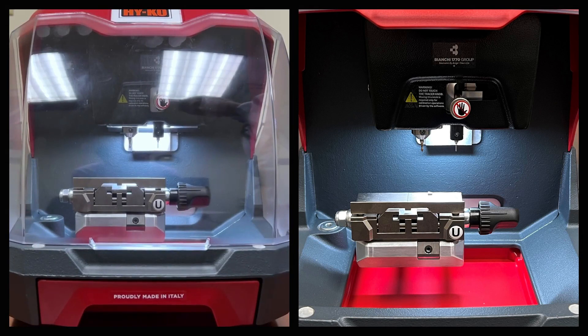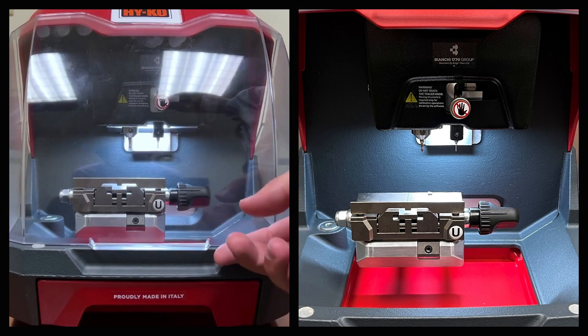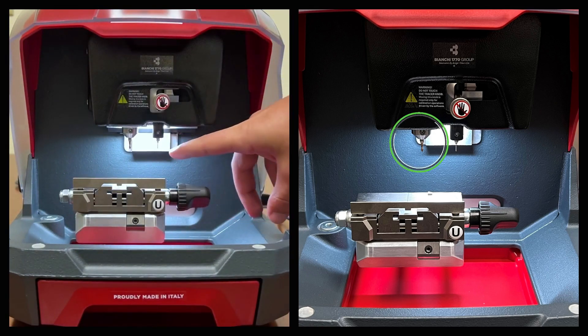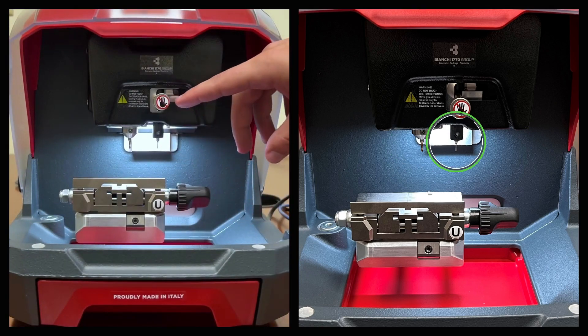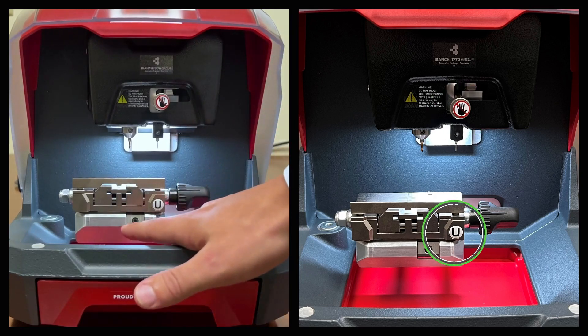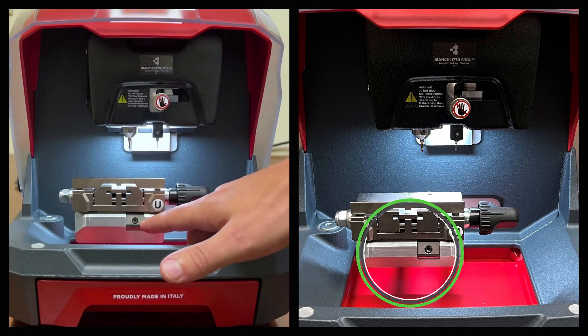On the front of the machine we have the shavings tray, the shield, the cutter, tracer, tracer knob, uJaw, jaw track, and jaw release screw.